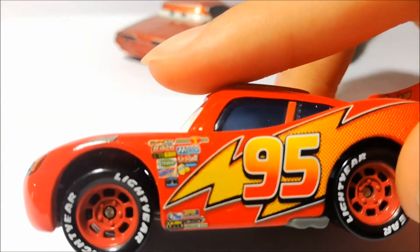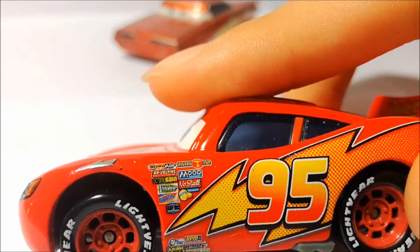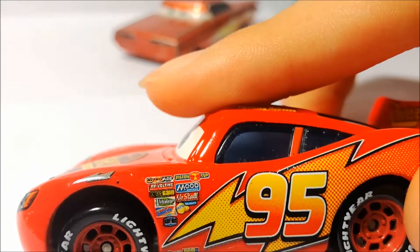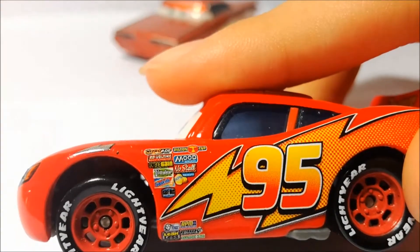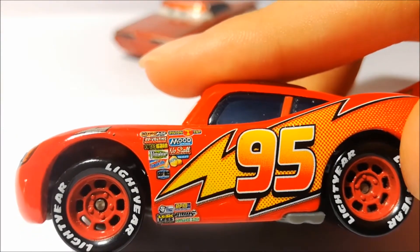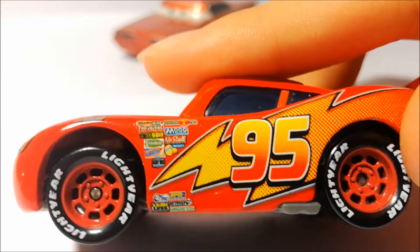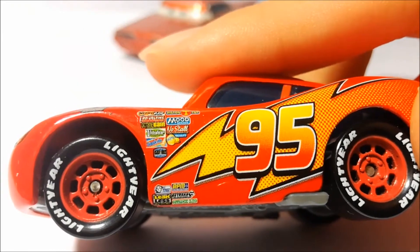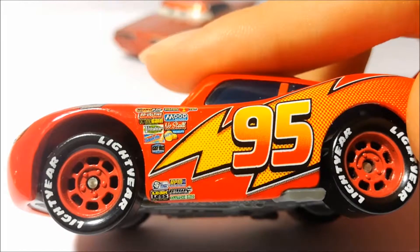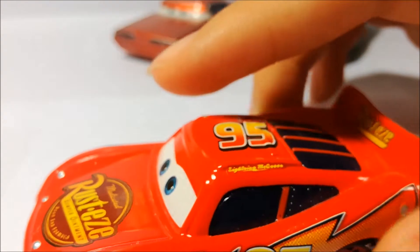The contingency sponsors are: Nitro Aid, Revolting, Mood Springs, Octane Gain, Nostal, Gas Springs, Viteline, Gaskets, Easy Idle, Little Turk Pistons, RPM, Clutch Aid, Leakless, and the last one — it's the same as on Jackson Storm. It's the same one at the bottom, as you can see — I think so, yeah, it's the same one, but I can't read it.